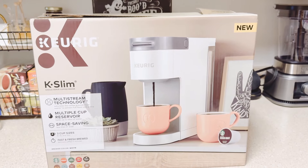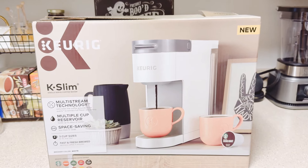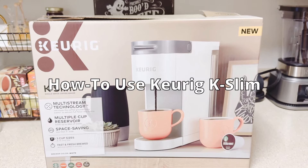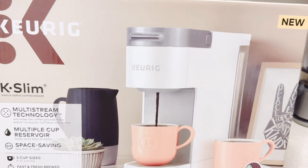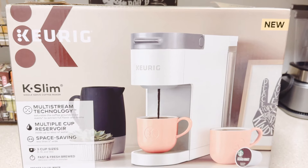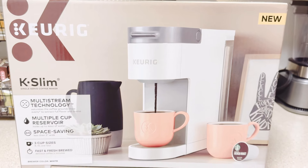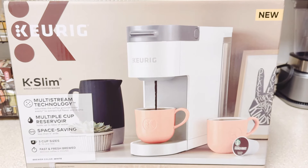Thank you for tuning in. My name is Melissa and I'm with Coffee Holly. If you're interested in learning how to use the Keurig K-Slim with multi-stream technology, keep watching. If you have a Keurig K-Slim at home and are wondering about features like activating the descale mode, be sure to visit our channel — we have plenty of videos on the Keurig K-Slim and more.